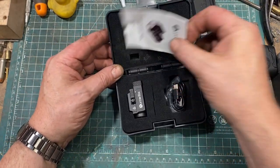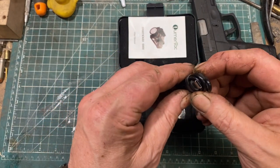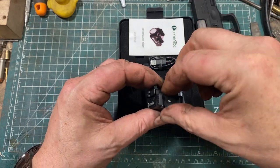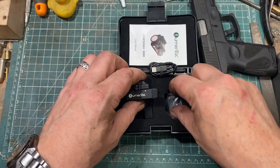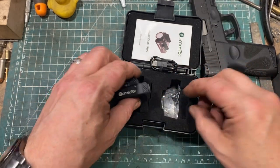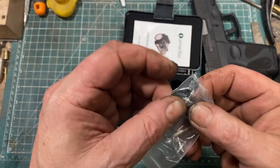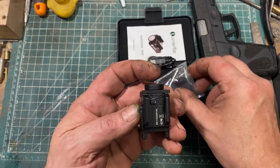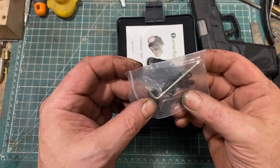When we open it up, we've got the instructions, which are pretty good. We have the light itself, a charging cable that plugs into a standard USB and engages with a port covered by a little rubber flap. I'm glad it's rechargeable — for 70 bucks, I'm just glad it's rechargeable. And then there's a bag containing a bunch of different adapters, because the light comes with a Glock adapter in place, but you can use the provided Allen wrench to remove two screws and put in any of several other types, depending on your needs and your gun.